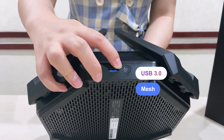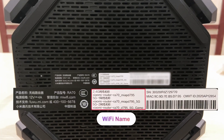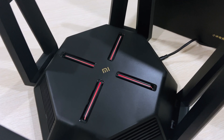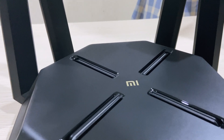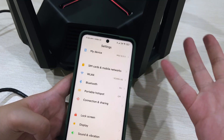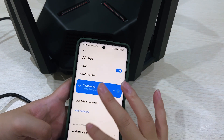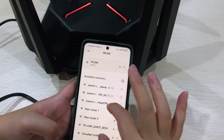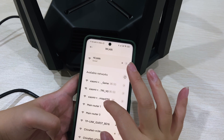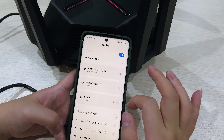And this is the WPS button. The Wi-Fi is already powered on. You can find the Wi-Fi name from the bottom of the device, and then we connect to the Wi-Fi.